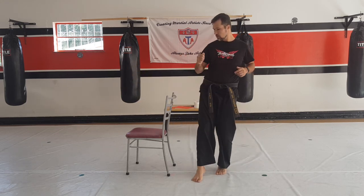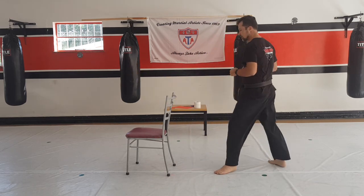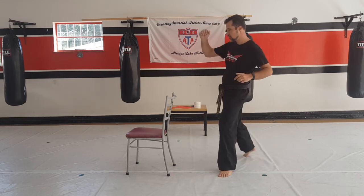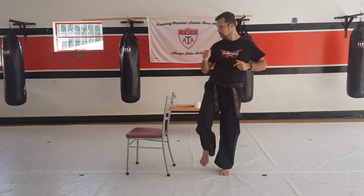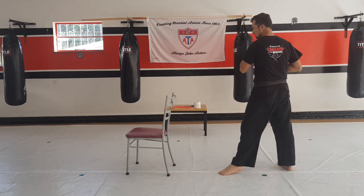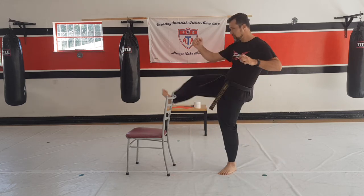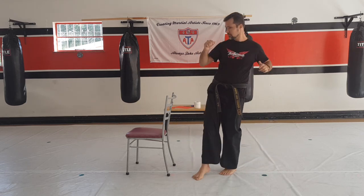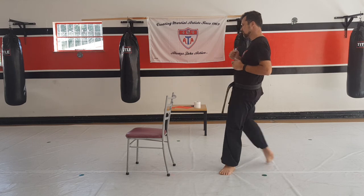One — so over and back. Two, and back. Three, and back. Four, and back. Five, six, seven — don't kick the chair — eight, nine, and ten.